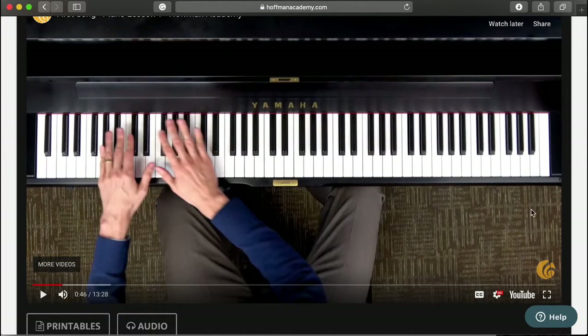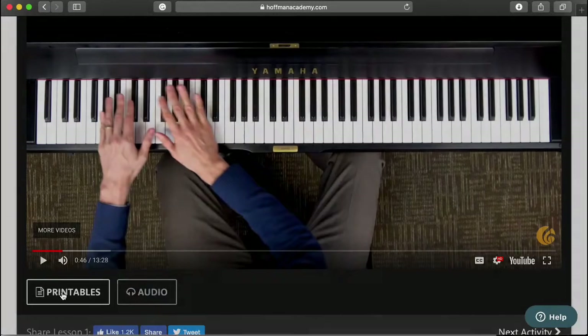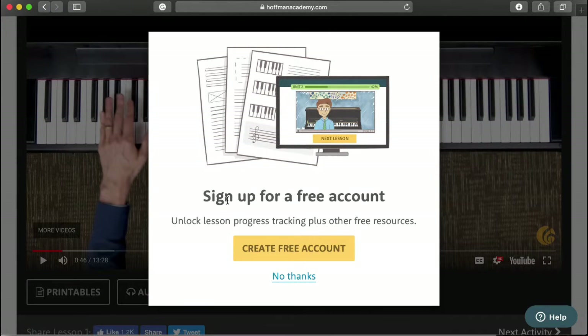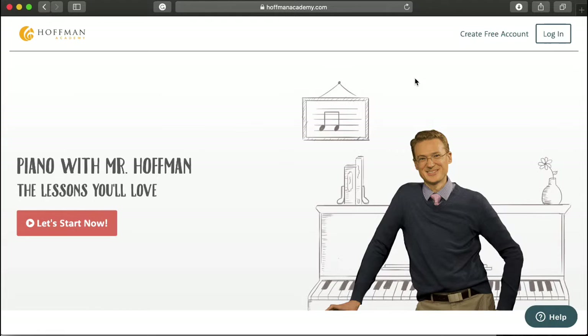You get the gist of how it works. He literally walks you through everything, and you have printables right here that you'd get access to if you sign up for the free account. I just wanted to share this for anybody looking to introduce or incorporate music into their homeschool. I hope this was very helpful and beneficial. I look forward to posting more videos as they come to mind. Please subscribe if you haven't already, and I look forward to talking to you guys in the comment section. Thank you, bye!